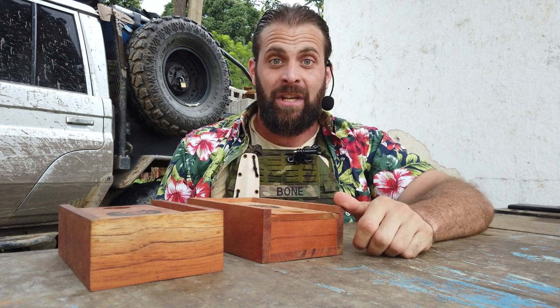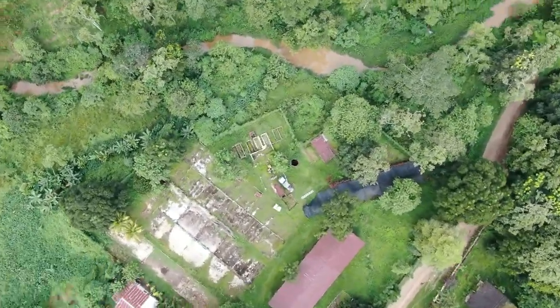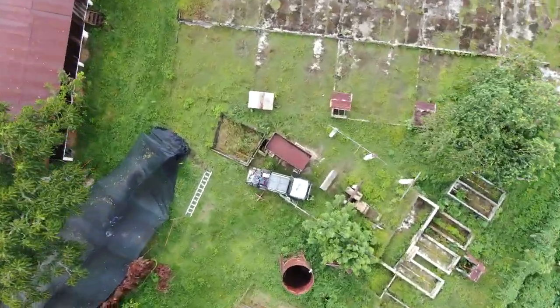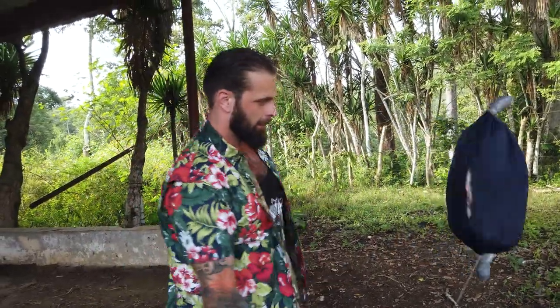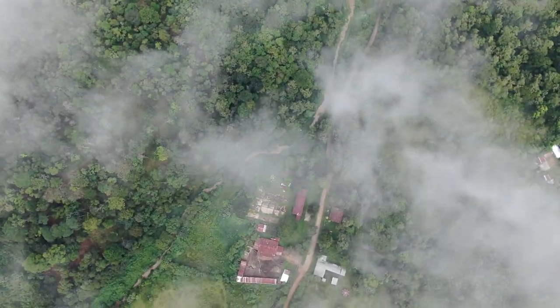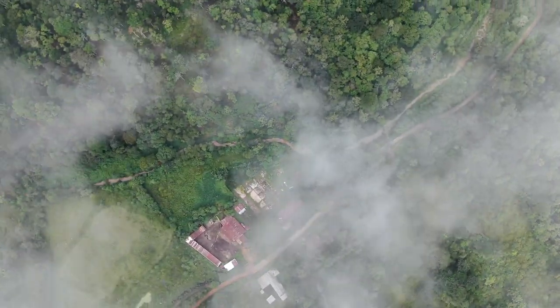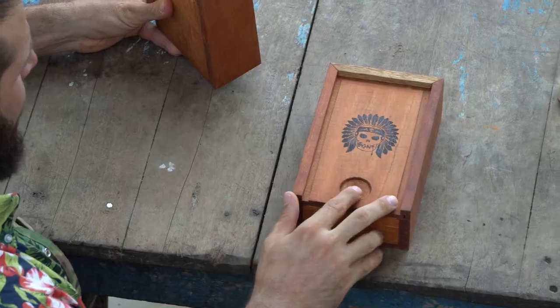Hey guys, Greg here, Bone Tactical, and today we're going to show you the Karambit. We are showing the newest version of the Karambit.